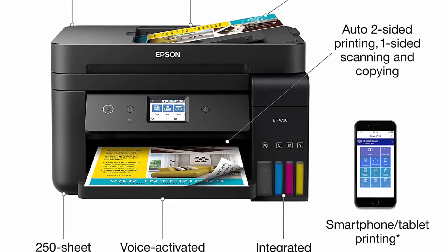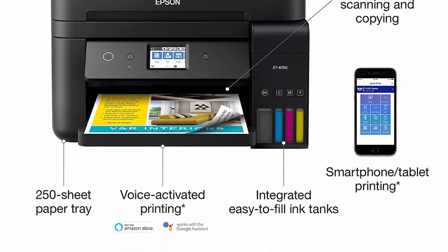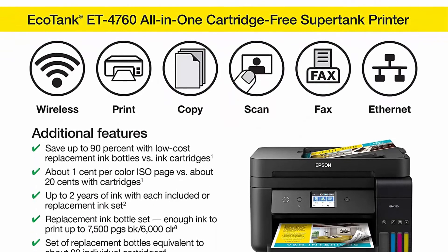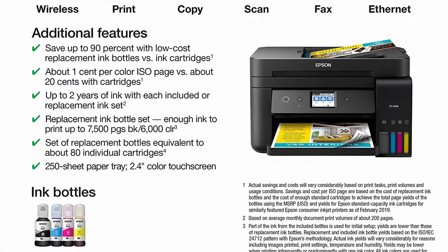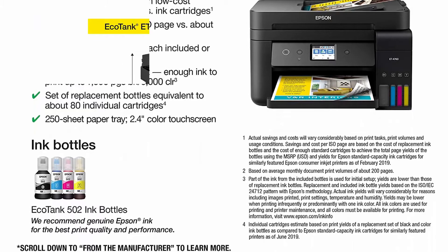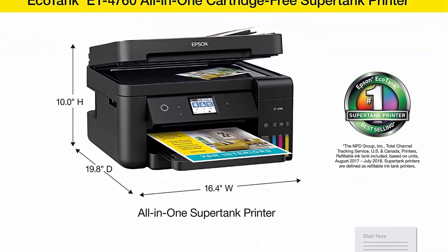So you'll worry less about running out of ink and save a lot on replacement ink. The ET-4760 offers fax, productive paper handling, a high-resolution flatbed scanner, and a convenient 2.4-inch color touch screen, making it the perfect printer for your office. Innovative cartridge-free printing: high-capacity ink tanks mean no more tiny, expensive ink cartridges.